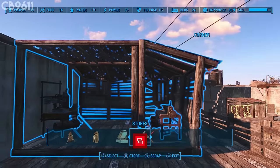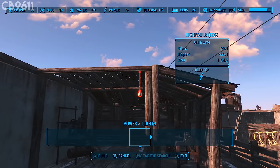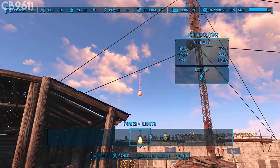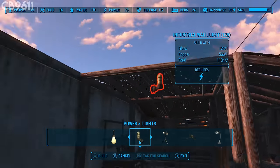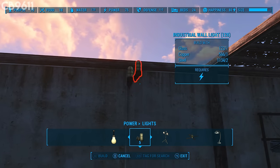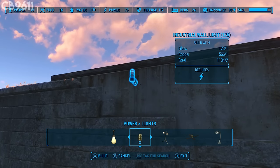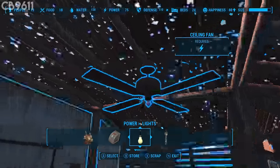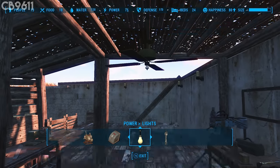Now add some lighting. I like to use these lights but they're broken for me — I don't know if it's a console or Xbox One issue, but they don't actually emit any light even when powered. So instead I'll use industrial wall lights, placing them right here in the crevices, one there, and the last one there. Then take a ceiling fan and put it right in the center, lined up in the middle. Right there is perfect.